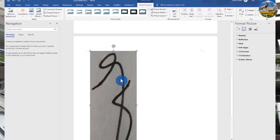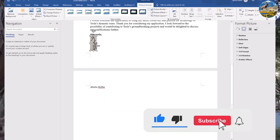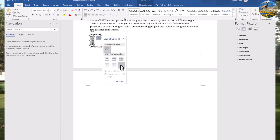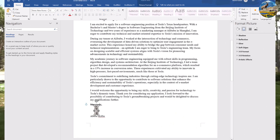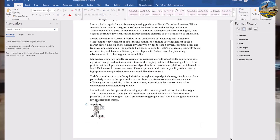You can resize the image until you get the appropriate size. You can also change the layout option — it's better to set it to 'In Front of Text'. Now let me adjust the text, hit Enter, and drag it into position. Now the signature is in the appropriate position, and I'm going to remove the gray background color.